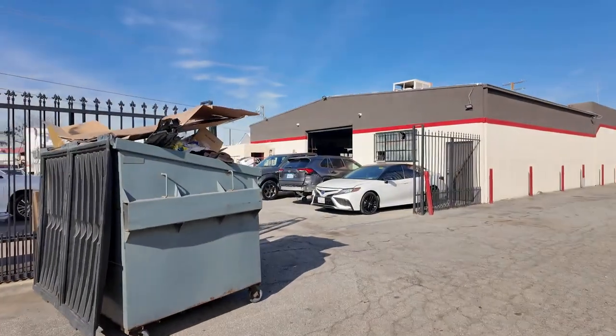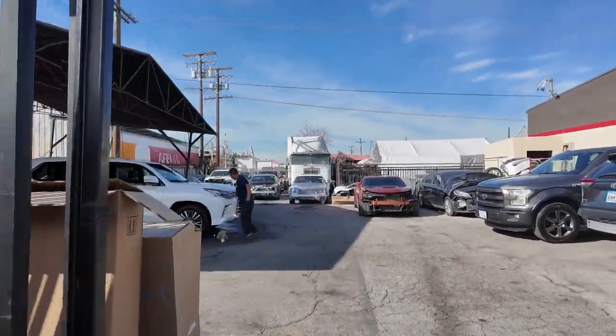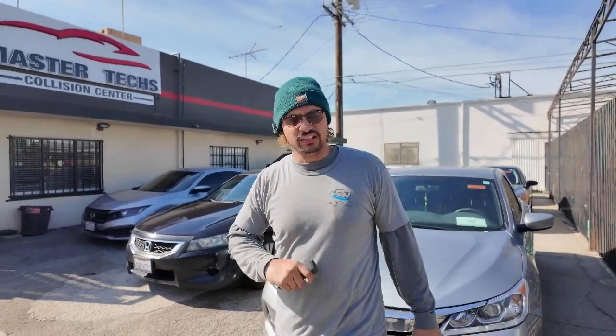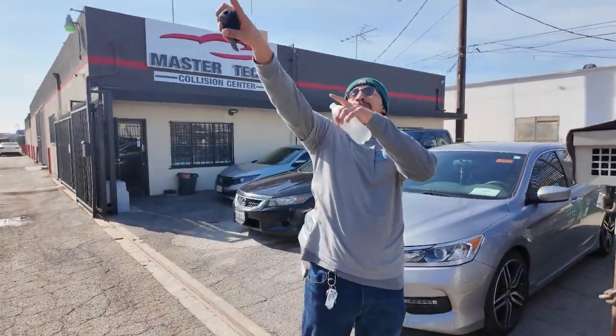I got my boy Ernie taking photos over here, he's killing it. You gotta get creative, man — you can't just sit here and cry. Alright guys, we just finished up the South Del Monte location. Now we're gonna head out to Upland.